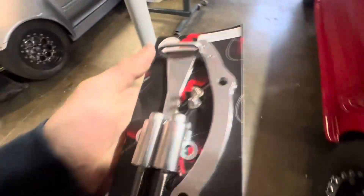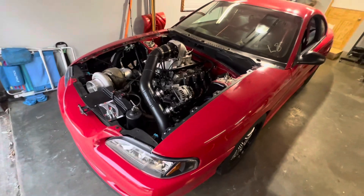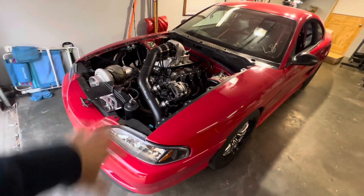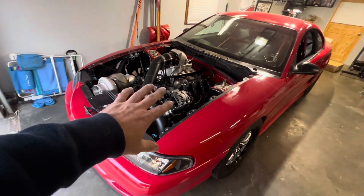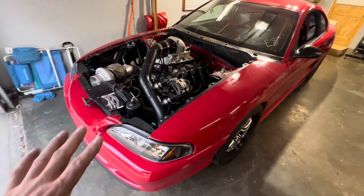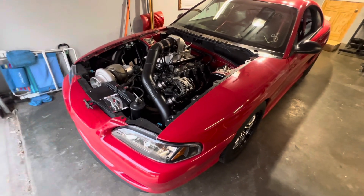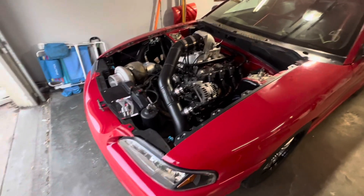We're going to get into messing with the car and trying to prep before this race. We got a package in the mail today from Motion Race Works, and it's a timing pointer. So what we're going to do today is we're going to do some maintenance on the car. I want to go through and verify the ignition timing on this. This motor - I did weld the crank reluctor on it, but I did not go in and verify the timing.